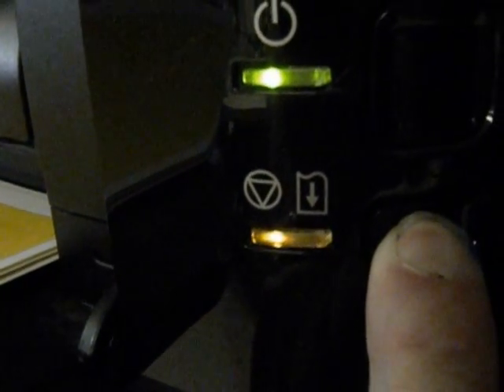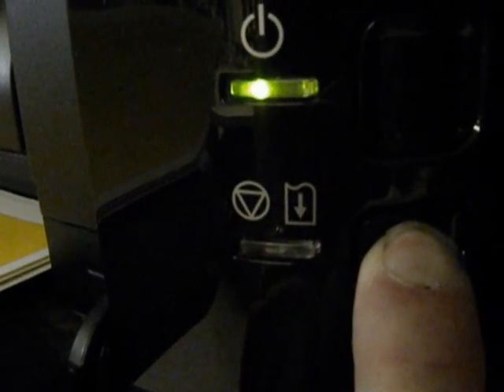There you go — you're going to see it blinking. Hold it down, hold that pause button. It'll stop blinking. Let go. Now whatever was printing will start to print again.